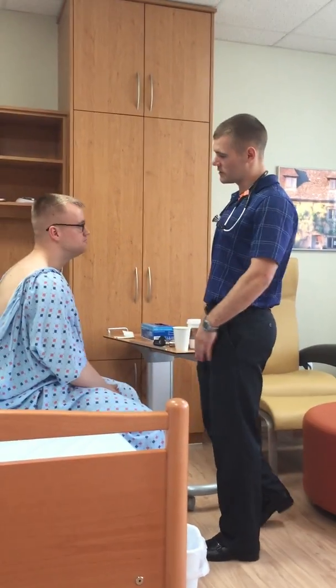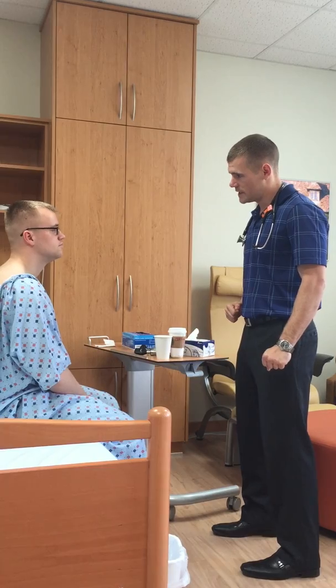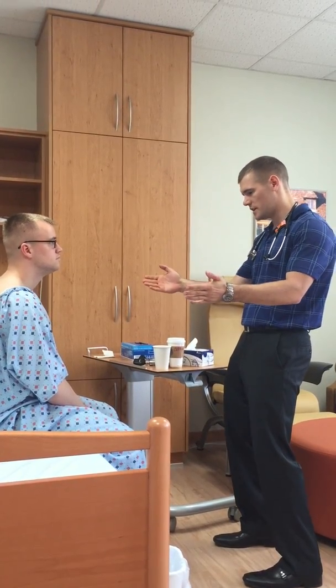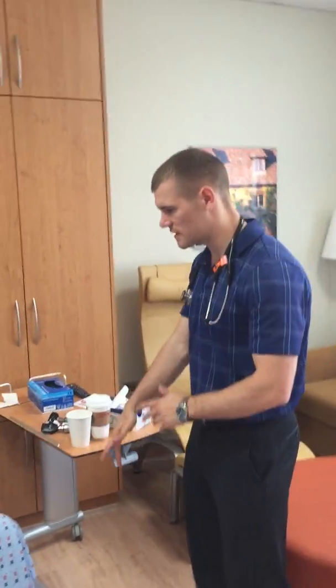Derek, how are you doing? Ryan O'Leary — I'm going to be your nurse today. So basically we're going to be doing a head-to-toe assessment on you during this whole time. I'm going to be looking at your skin, your joints, how you move, range of motion, things like that.